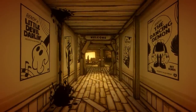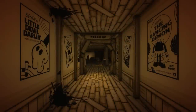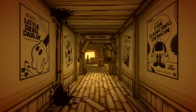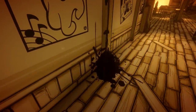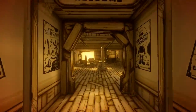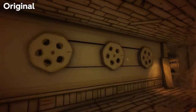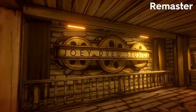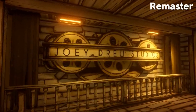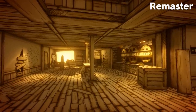Another small detail that jumps out is the dripping ink from the ceiling. Before it lightly dribbled down, but now drops in thick globules far faster. It really feels like this old studio is falling apart. As we move into the workshop, our first big change becomes apparent. The clunky film reels spinning on the wall are now replaced by larger, more eye-pleasing ones, which sport the signage Joey Drew Studios. It really looks like a proper entrance hall to an animation studio now.